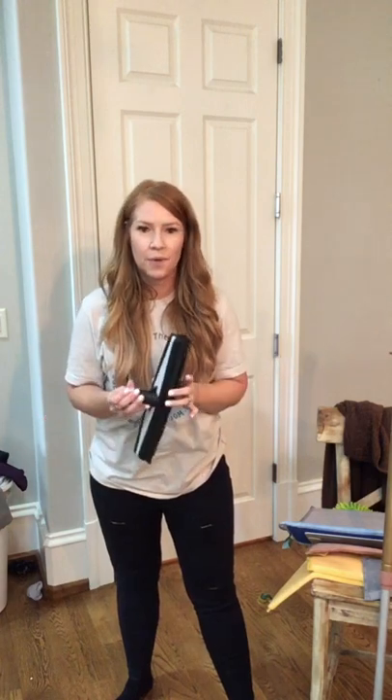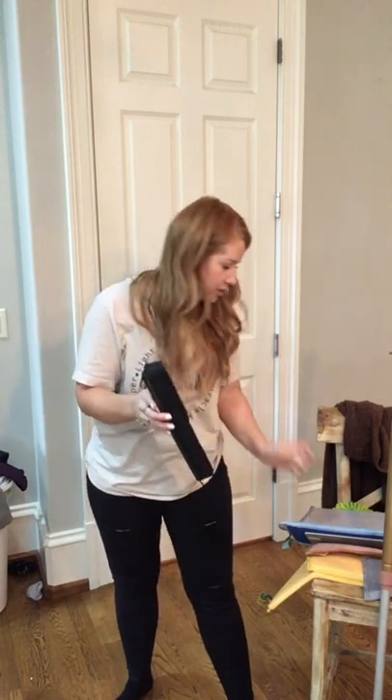When you have the mop system, you always want the handheld rubber brush — it's the same kind of bristles — and that's what you use to clean the mop pad. Stay tuned for the next part of the video for more details.